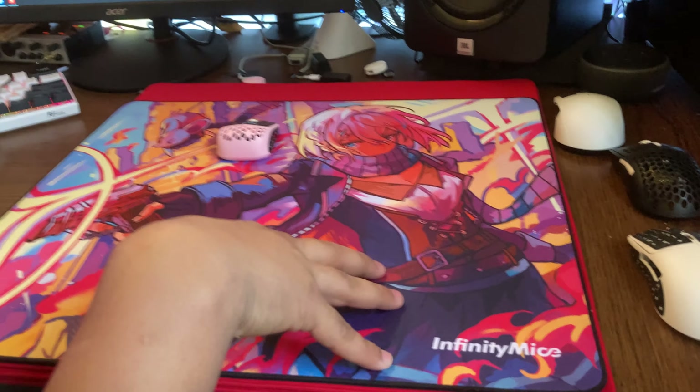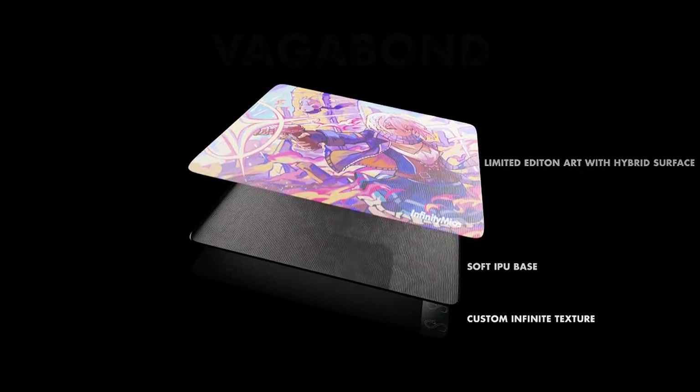So far, all of them feel very unique and different. They do feel like other mouse pads I've tried, but from each other they all feel drastically different.